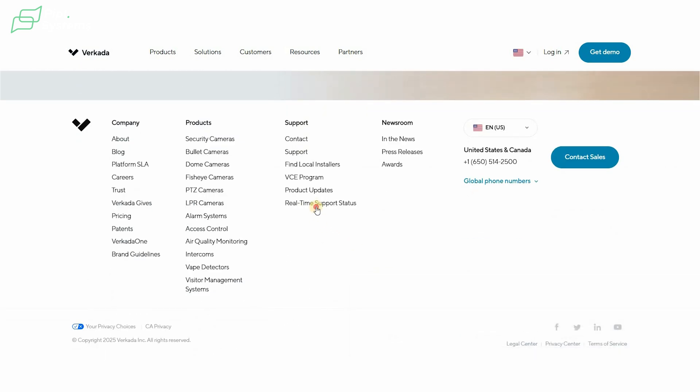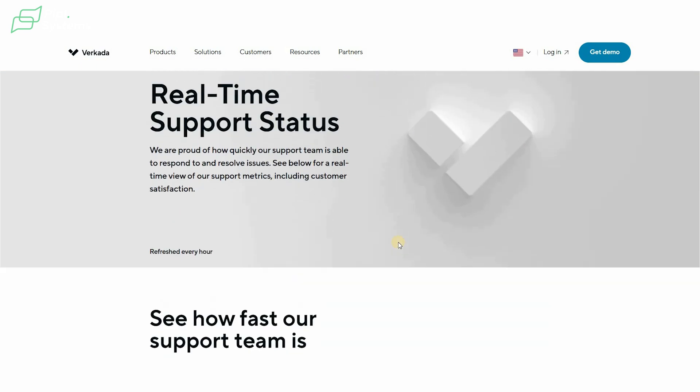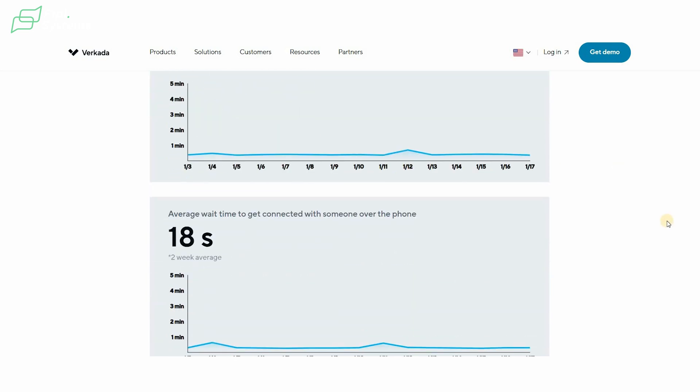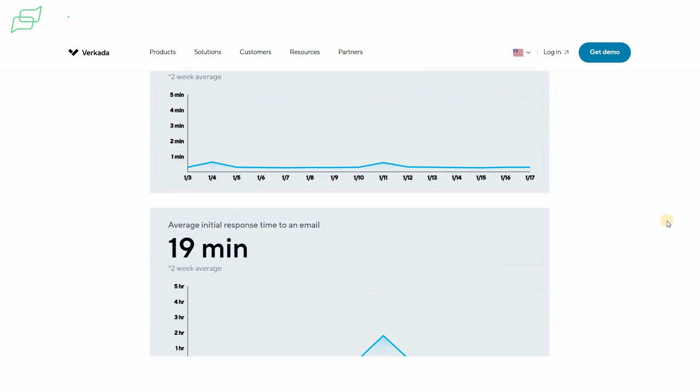Here you have the real-time support status, refreshed every hour. For chat, the average initial response time is 24 seconds; by phone it's 18 seconds; and by email it's 19 minutes. We've tested this ourselves — it has the PeopleSystems seal of approval. It really takes a matter of seconds to get an answer from their support, which is a real advantage when working with Verkata.